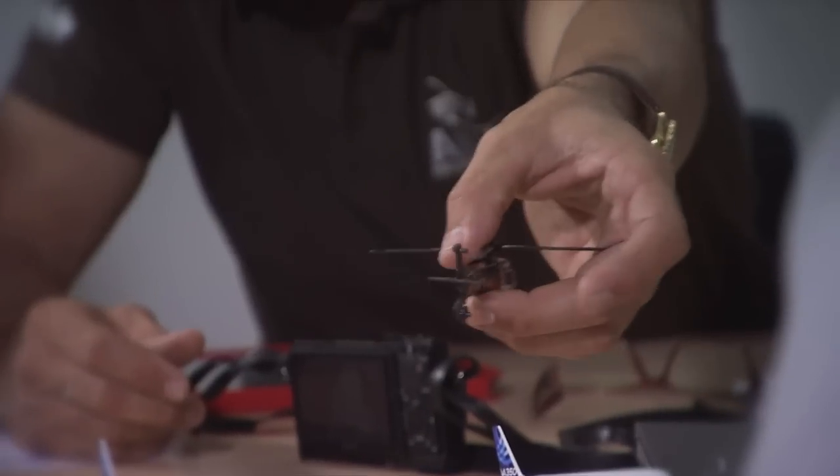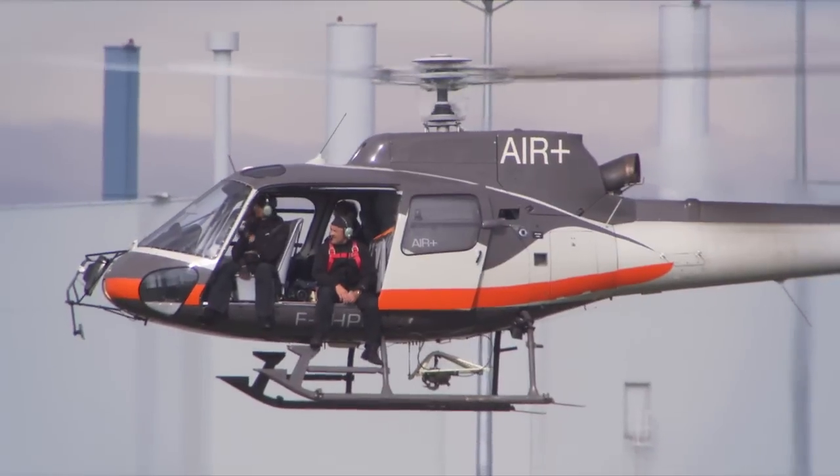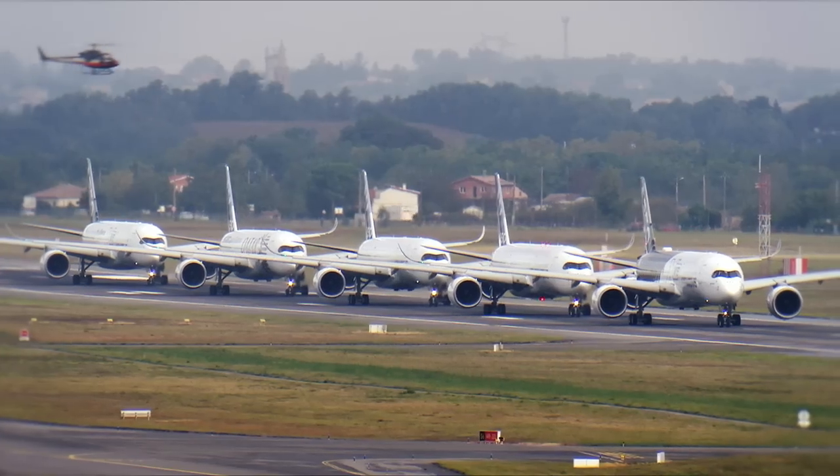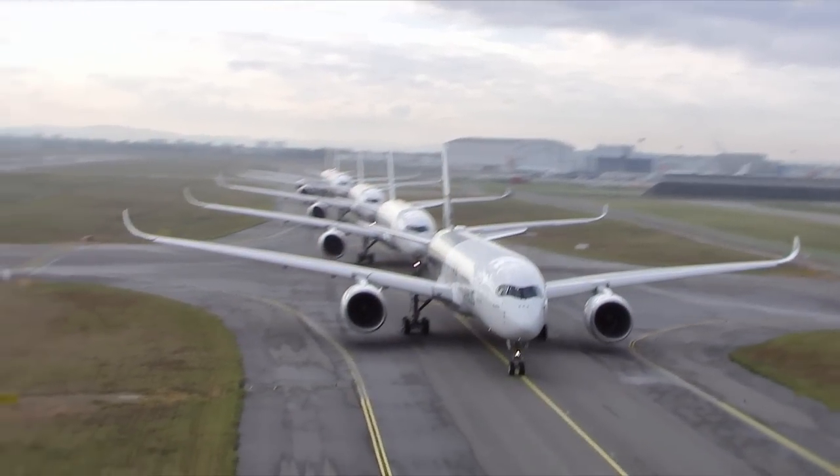Once the helicopter is in the air, you can take one or two shots of all the aircraft on the ground. Ideally we make the formation flying program as simple as possible to make sure there are as few formation changes as we can, so that the pilots know exactly where they've got to be at any point in time.